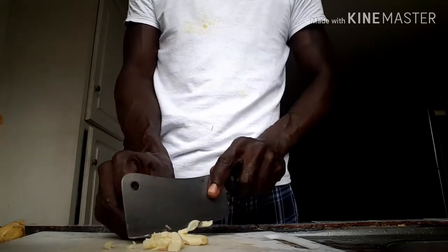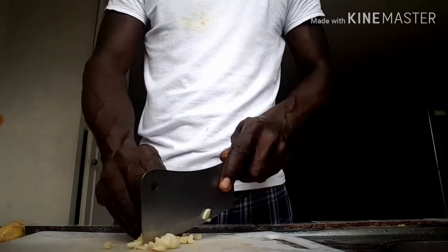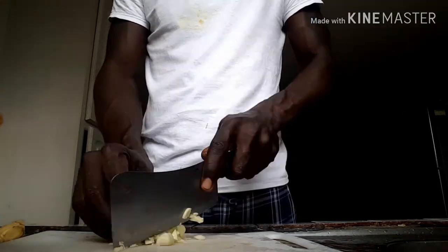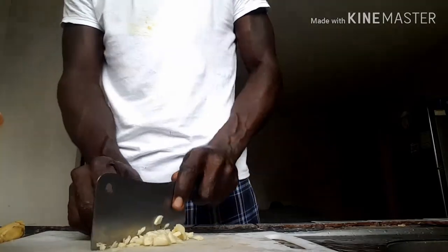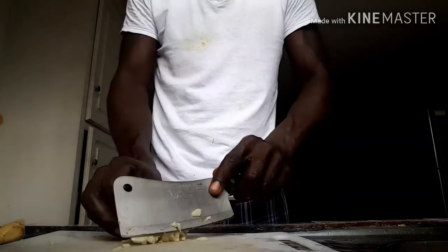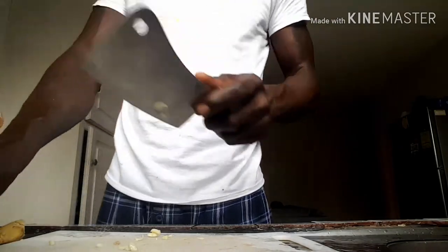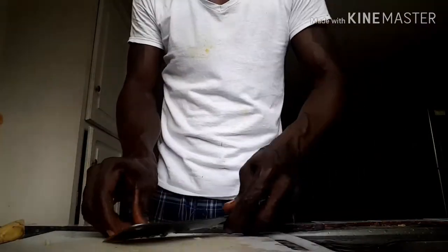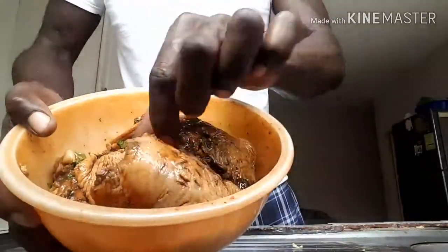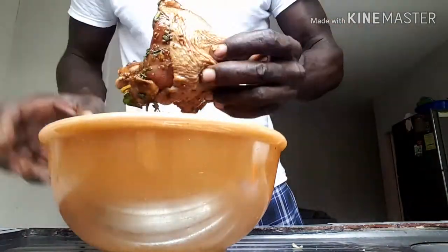Dice it, chop it, whatever you want. Some people will grate it but right now I am going old school style and chop it up. Make sure you chop it up fine, dice it up fine. Then dash it into the bowl with the thighs. After that we have a piece of ginger that we are going to grate and put inside. Then we cut the video short and see the end result.